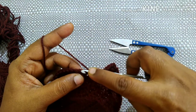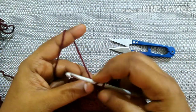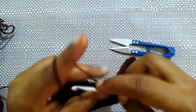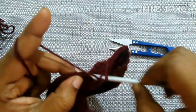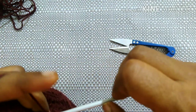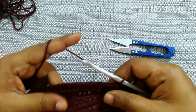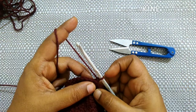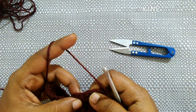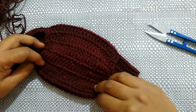Next do half double crochet in each stitch for two stitches in the back loop. After completing this row it looks like this. For the next row do chain one, turn your work. Now work in both loops: do half double crochet for two stitches, then double crochet in each stitch for 20 stitches, then half double crochet for two stitches. Chain one, turn your work.